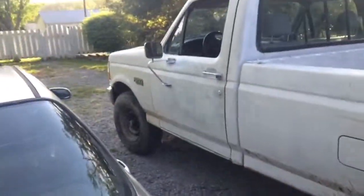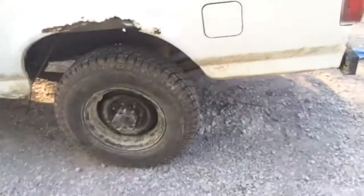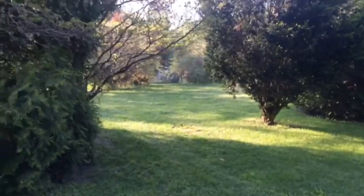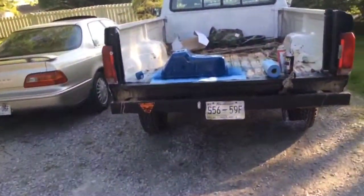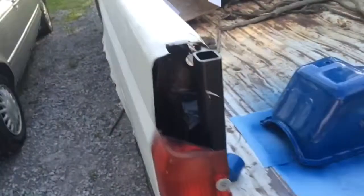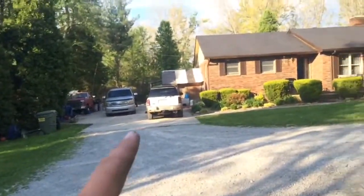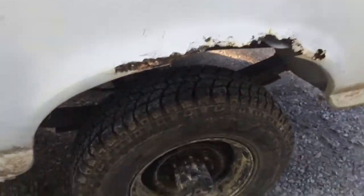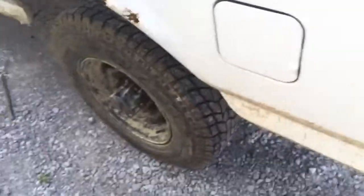I've gotten this truck stuck already, on accident though. Drove it down to the side yard trying to haul sticks and stuff, and it got stuck in some mud down in there. It overheated, radiator fluid spewed everywhere. Had to have my mom come get me in her Trailblazer just to pull it out. Two wheel drive. Couldn't do it with these All-Terrains — it was some wet mud and they weren't spinning fast enough to clear themselves out.